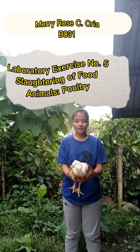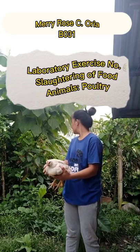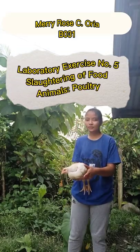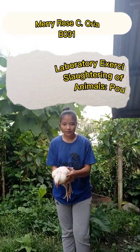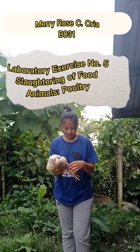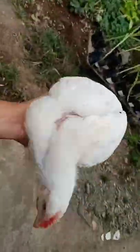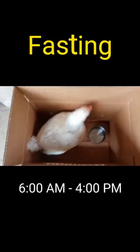Making sure that it is not ill and has no health problems. Here we do not directly slaughter the chicken or poultry right after it is purchased. Instead, it must undergo fasting. Here's what I prepared — where the chicken will be placed for the fasting process.